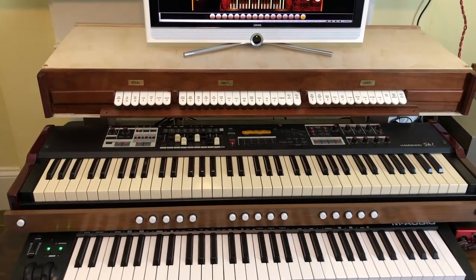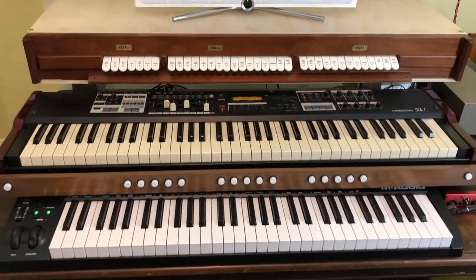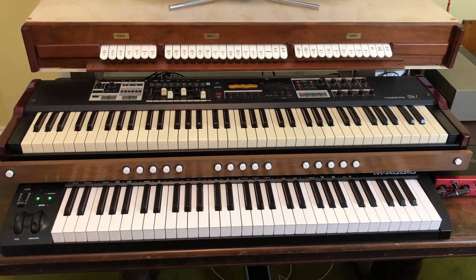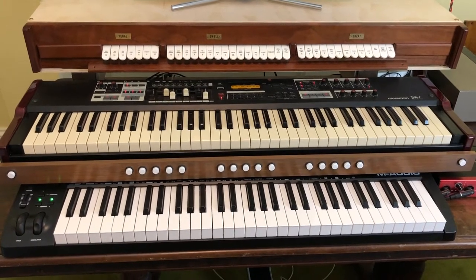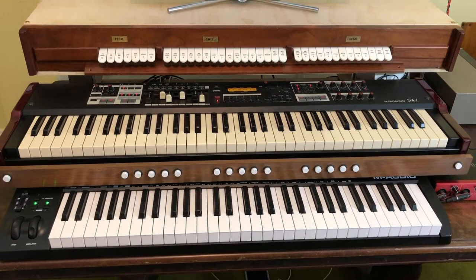As you can see, that's exactly what this is. It's built out of various sub-modules that are very easily packed up and moved, yet it is a full virtual pipe organ, plus it also has the capabilities of this Hammond SK-1 stage keyboard.